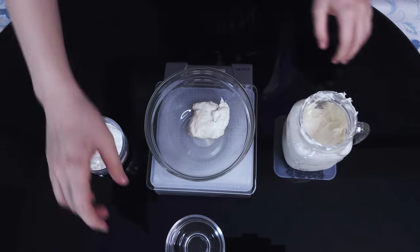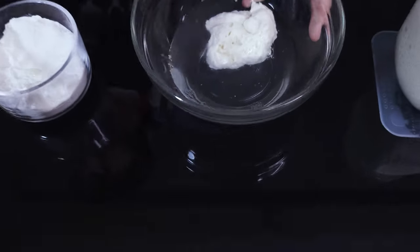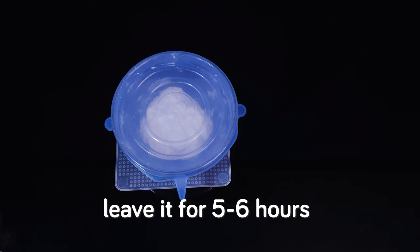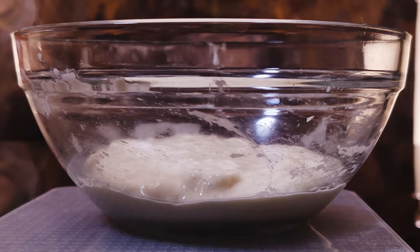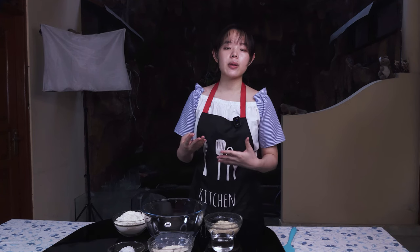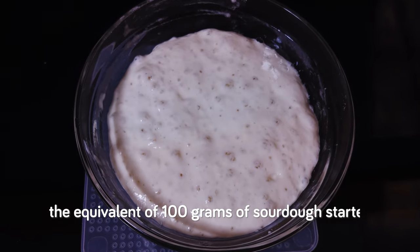So in a mixing bowl, we combine 20 grams of starter with 40 grams of water and 40 grams of bread flour. We then mix everything together until it's well combined, cover it, and leave it for 5 to 6 hours until it rises to at least double in height. A leaven lets us scale up our sourdough starter and gives us the much-needed large number of microorganisms and hence gassing power to leaven our dough. That's why we only need 20 grams of starter to begin with, and by adding 40 grams of flour along with 40 grams of liquid, we end up getting the equivalent of 100 grams of sourdough starter.